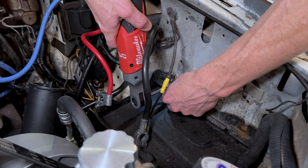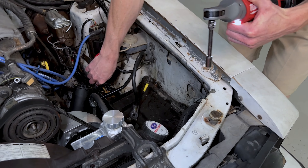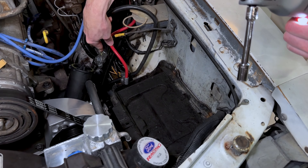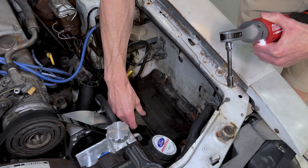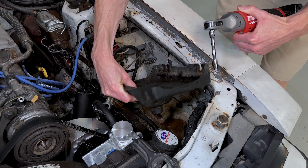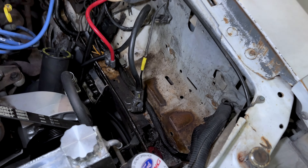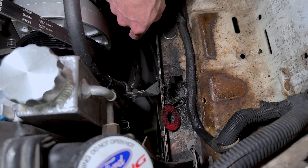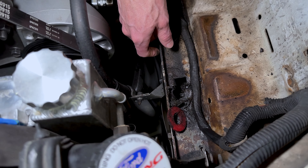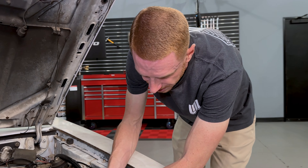There are two ways you can go about installing this. If you already have your car supported via a lift or jack stands and you're addressing other power steering-related components, you can do this from underneath the vehicle. Or, if you're like us and just doing a quick install without the car in the air, you can remove the battery — which we've already done — and then remove the battery tray. I'll pull those out and show you where that factory power steering hose bracket is.